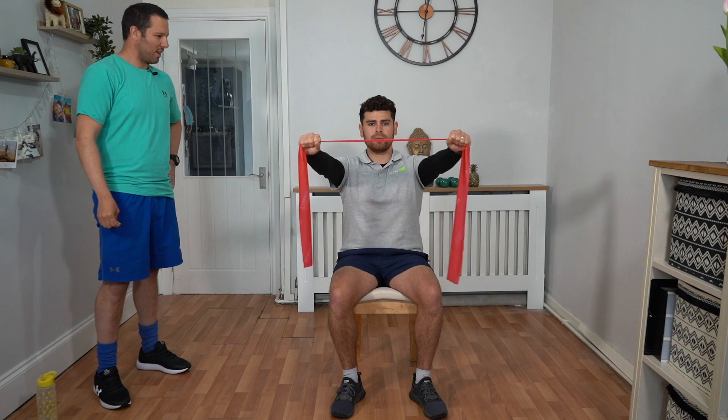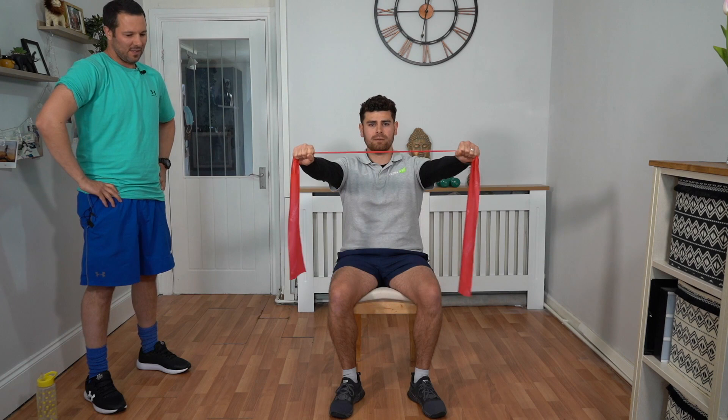Good work. We've got another six rounds to go. You can see Talik's got a nice straight posture as he looks forward, controlling that band stretch the whole time, working those shoulders all the way through the stretch as he comes out and back in. Three, two, one — and relax off. That's round one down, we're going to go to round two.